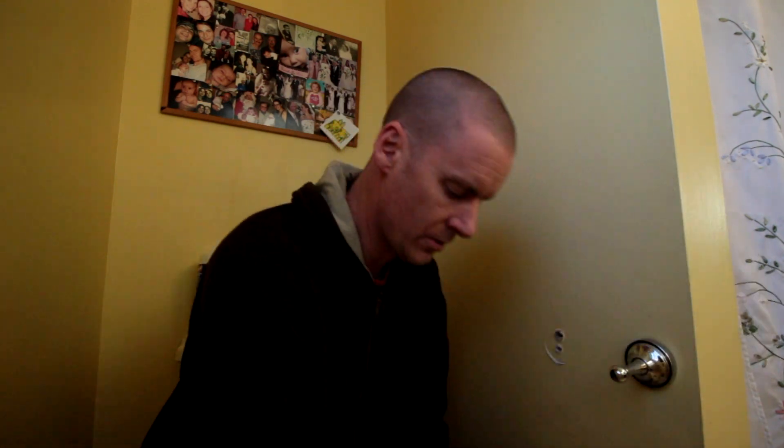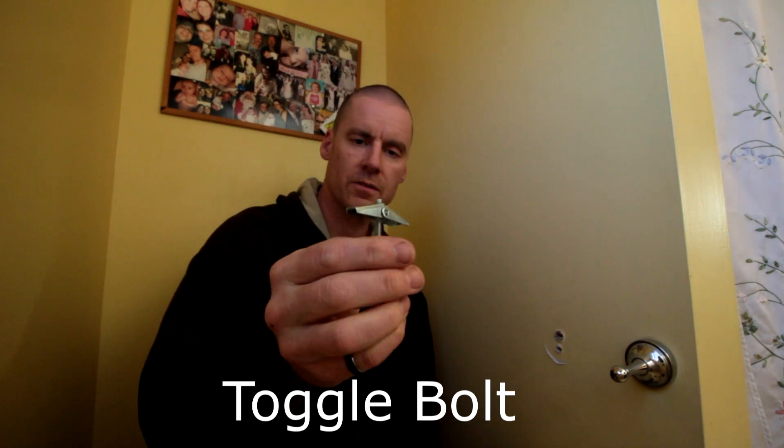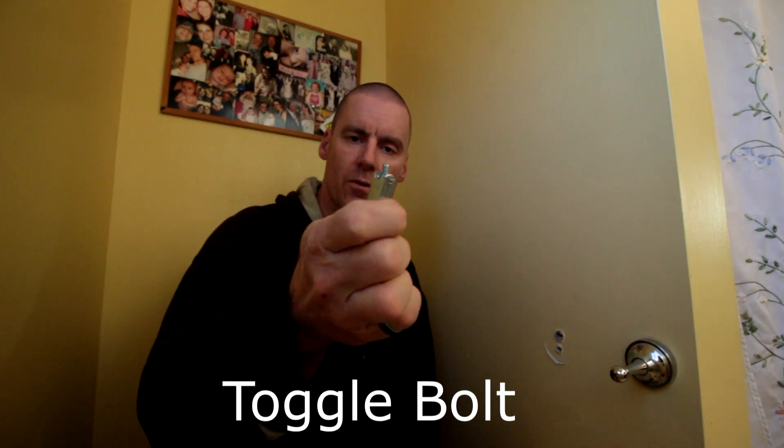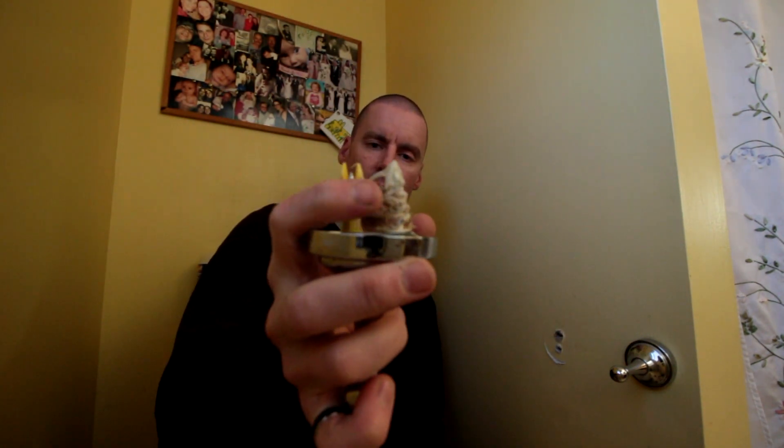What we're going to do to fix this is put in these type of anchors, which basically slip through the hole and open up behind the sheetrock. You can see one of the anchors is that style and one is that style, but they're well and truly gone.